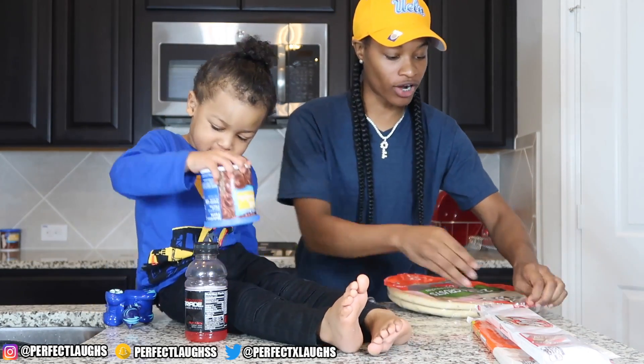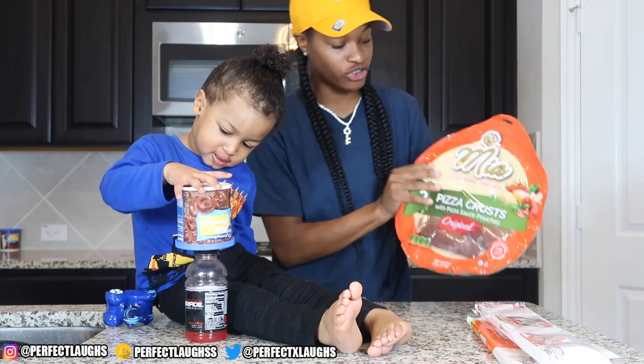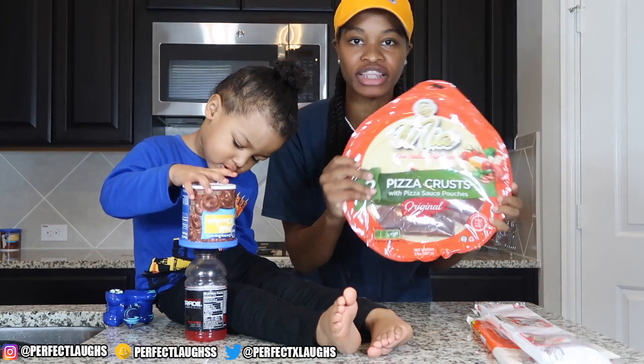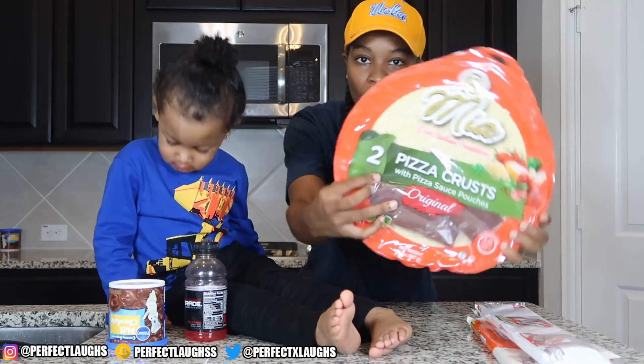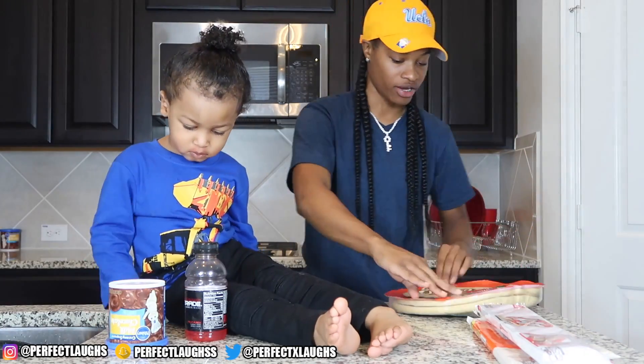CJ, you ready? So first thing we need our crust. You get these from Walmart, it's just on the little pasta aisle. It's very simple, it's already made. You gonna need some crust right here.